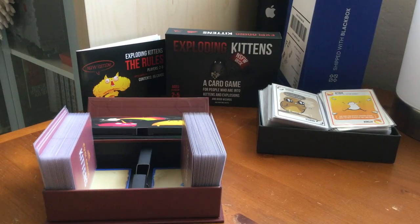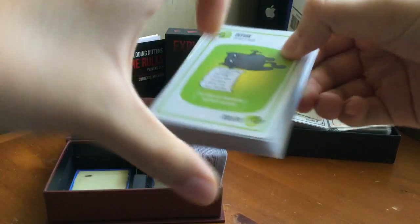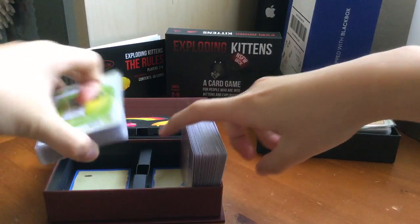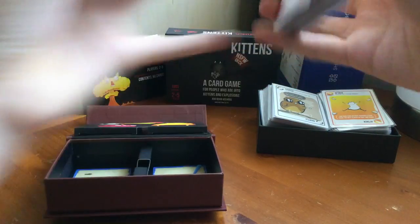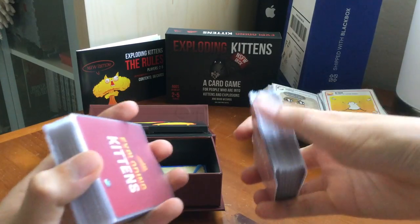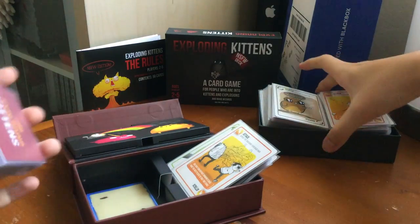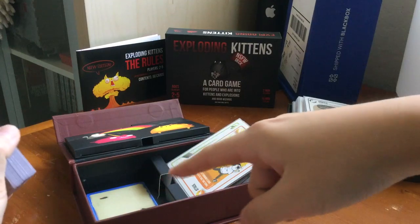Here it is — I finished setting them up with the sleeves. But the sad thing is, since the sleeves make it really thick, only one deck can fit in the box now. It was so thick that I had to split the one deck to two sides to fit it. The Not Safe for Work cards do not fit back in the box because the tray is too small for it. But the sleeves do fit in this box. So I'm gonna just go over all the cards.